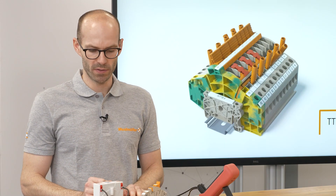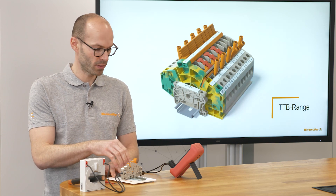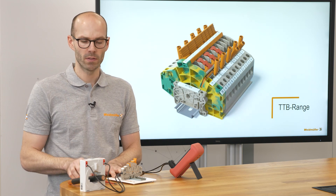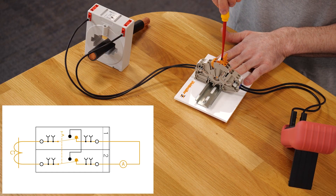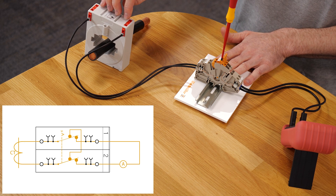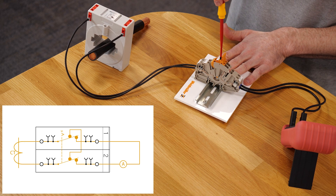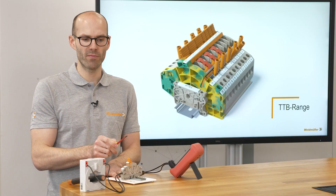In the initial position the current is flowing from the current transformer over the terminal blocks to the ammeter and back. With a smooth movement we create a shortcut in front of the current transformer and afterwards we open up the circuit on the ammeter side. We call it make before break.